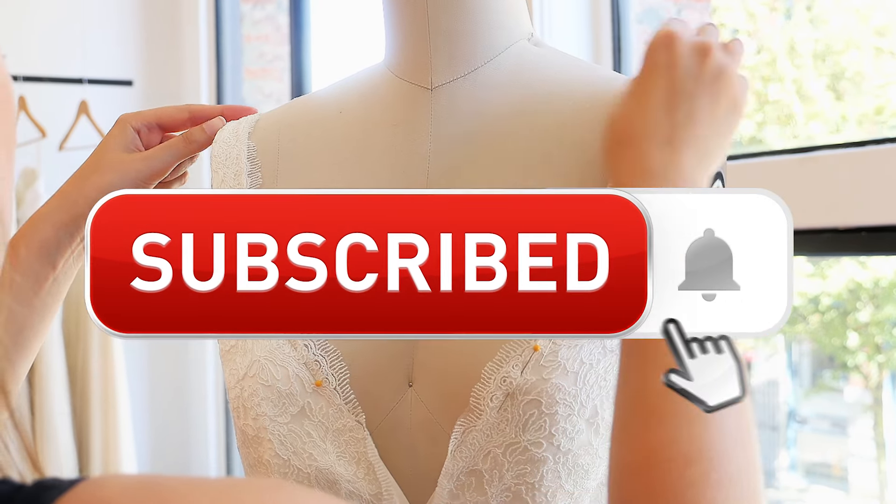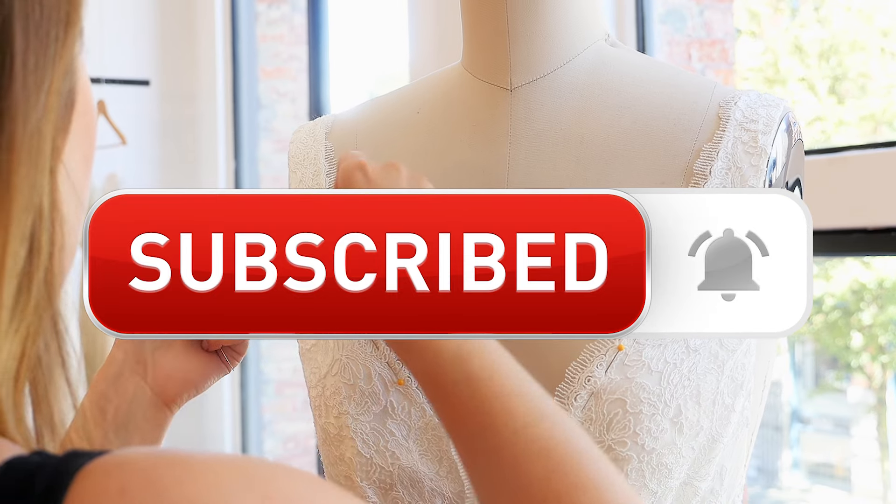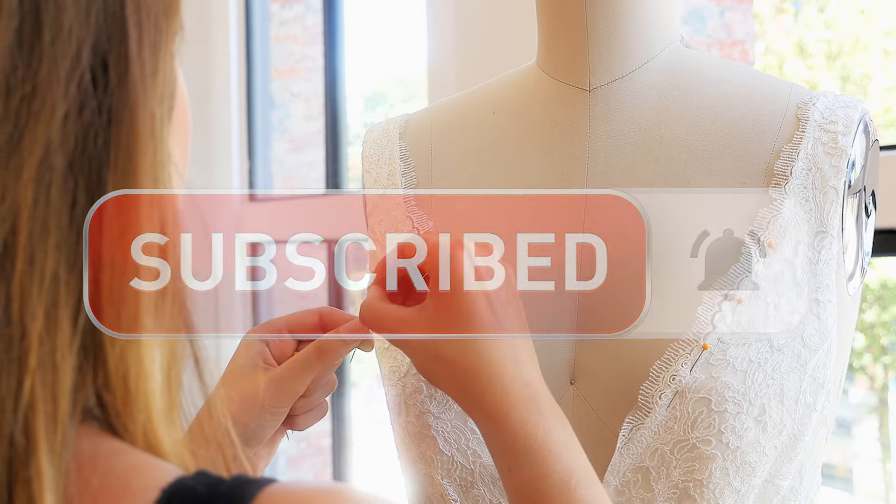For the best tips and advice on creating your own patterns, as well as becoming a fashion designer, subscribe to my channel and hit the bell to be notified when I post new videos every week.